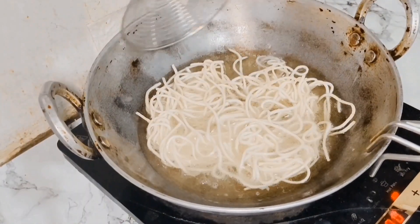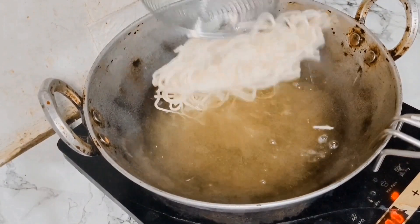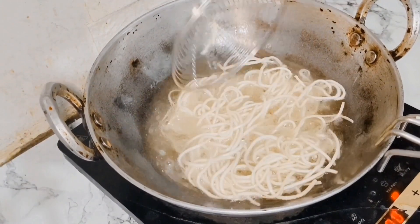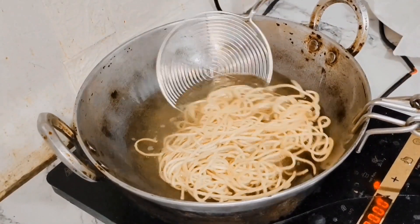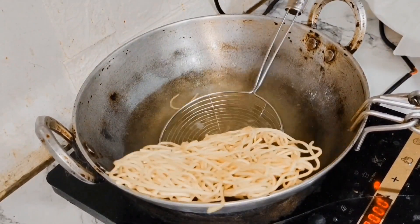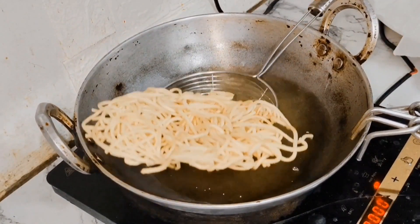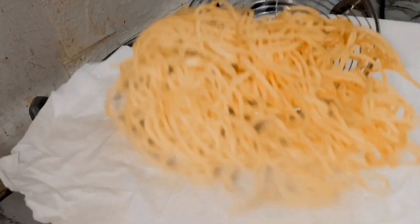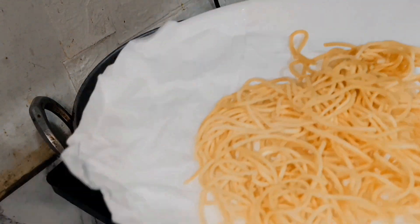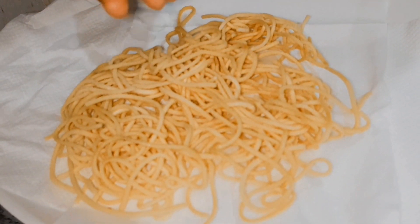The noodles are getting crispy. We will fry them in a small pan, then remove the noodles. We will pick them up and continue frying in a small pan to get them nice and crispy.